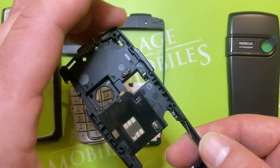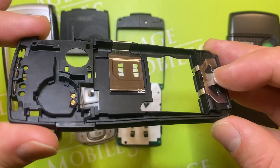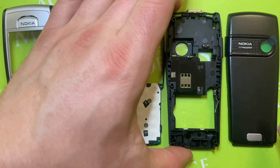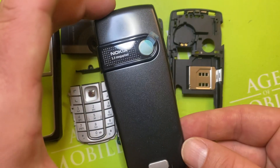This part also comes apart. The holder for the loudspeaker — here it is — and the battery cover.